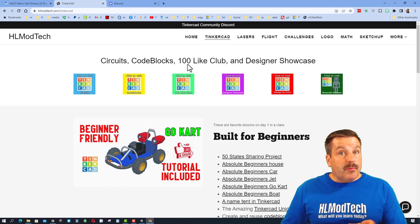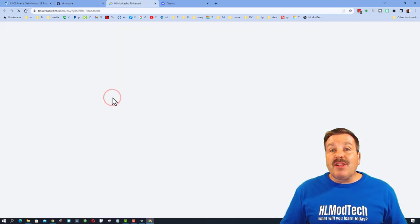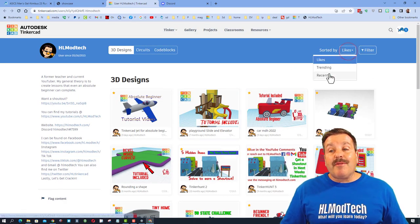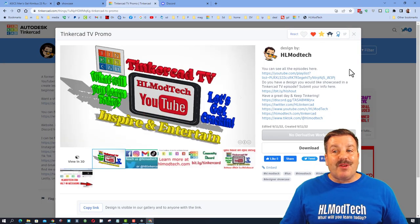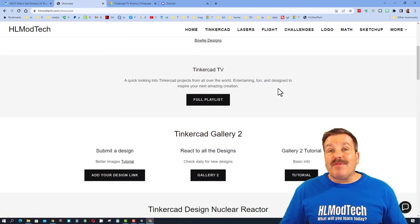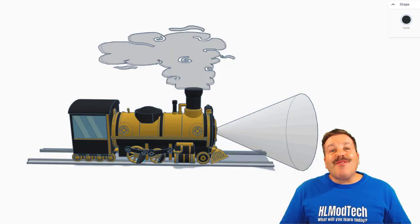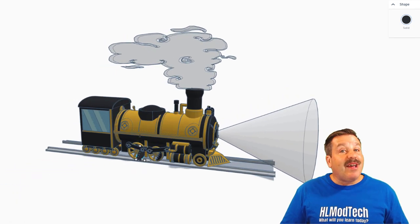Please also remember we have the designer showcase with tons of amazing profiles. When you click on these you'll instantly see designs sorted by likes — I always like to remind you it's pretty cool to sort by recent. If you see something awesome, make sure you give it a reaction. Finally, if you have something you think I should be showing on Tinkercad TV, don't forget there is a 'Request a Shout Out' button on this website, and if you need a tutorial it's included as well.